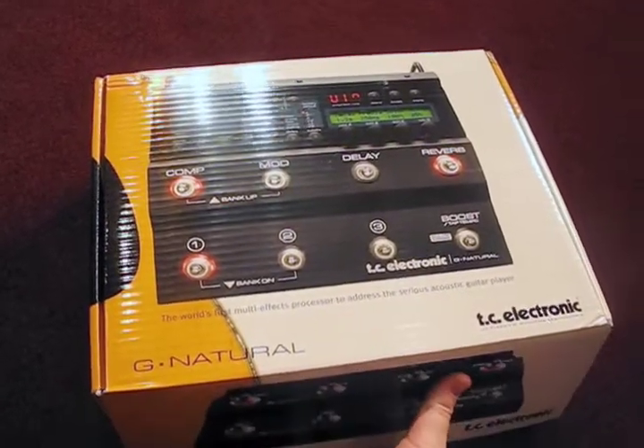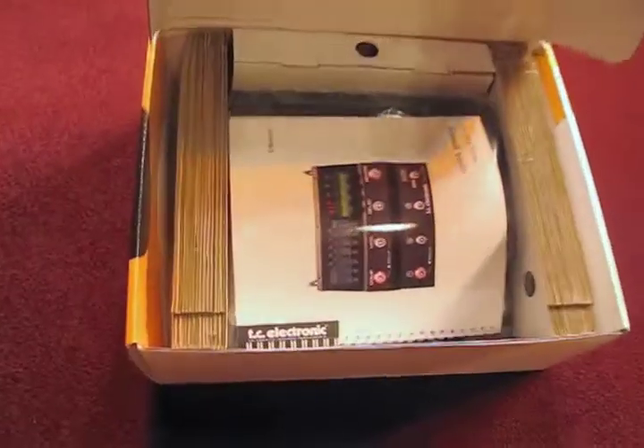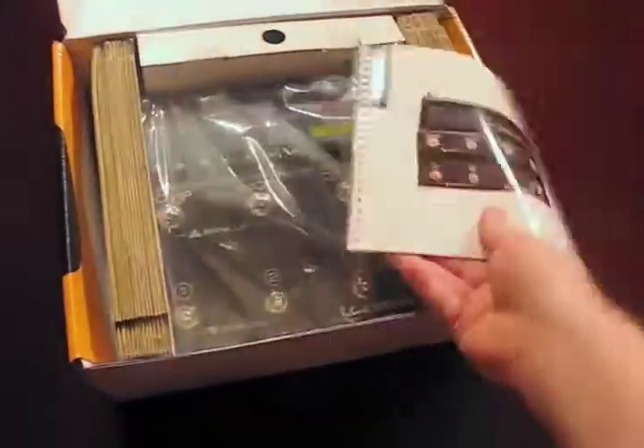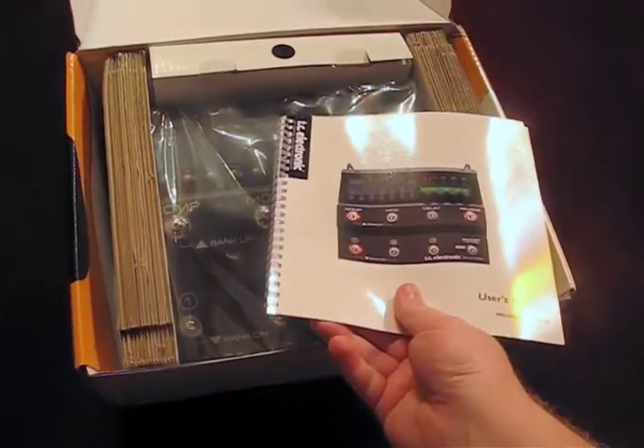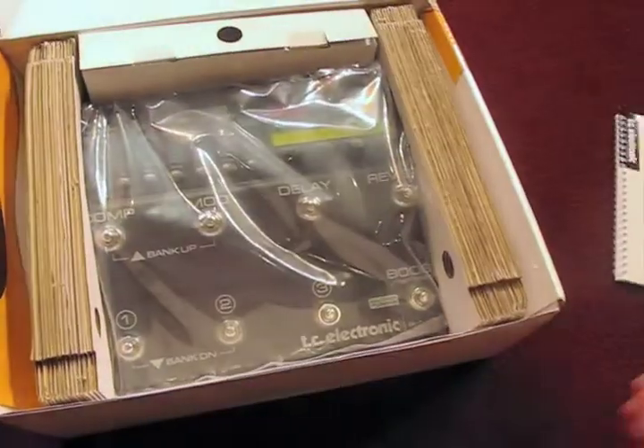Here we are for the unboxing of the TC Electronics G Natural. That's a nice user's manual with a little binding there. That must mean it's pretty tricky to use.